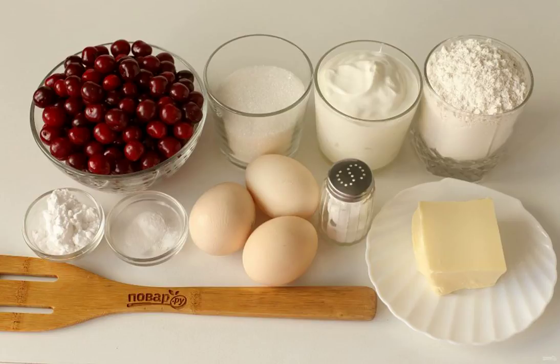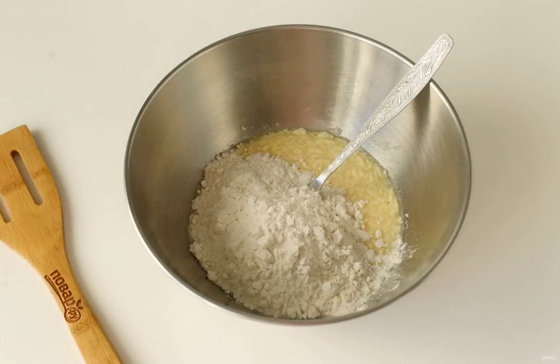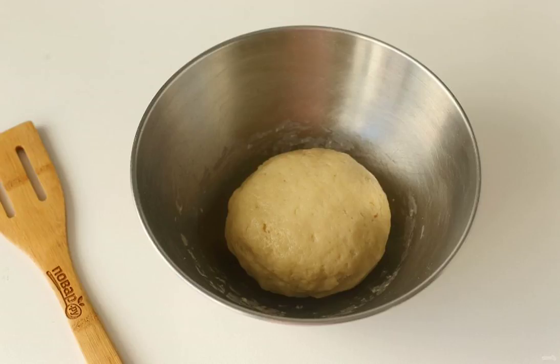Prepare all the ingredients. Combine the soft butter, salt and 50 grams of sugar. Rub everything with a fork and add the egg. Mix it up and add the flour in parts. Knead a soft dough that does not stick to your hands.